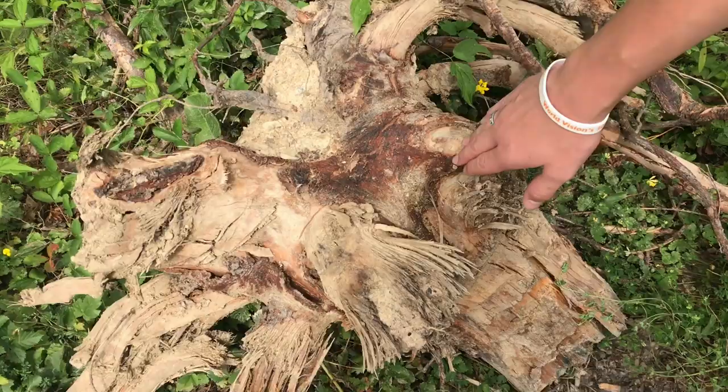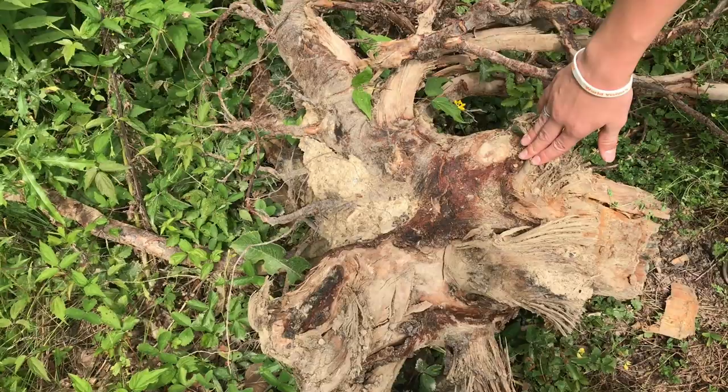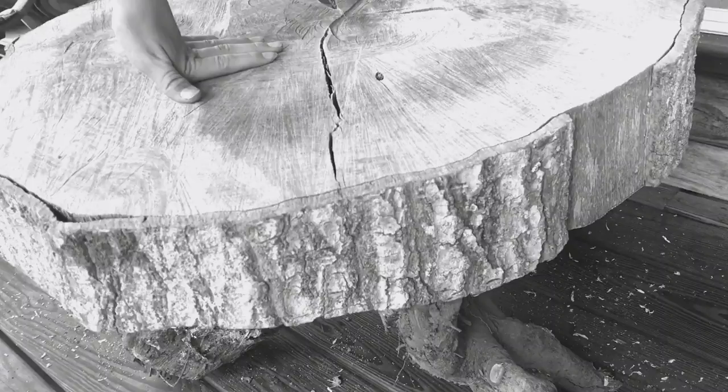We just uprooted this wild cherry stump and what we want to do with it is maybe make a table — we're not quite sure yet. Let's get it out of the weeds and start thinking about it.